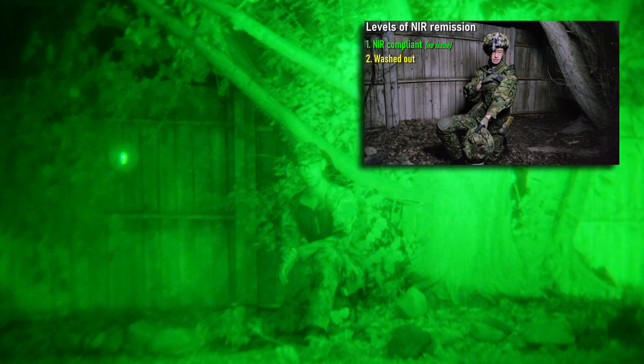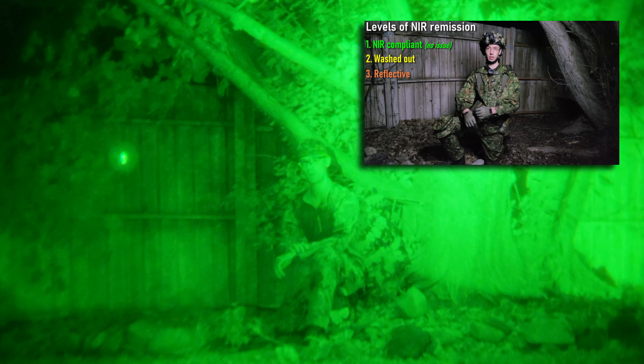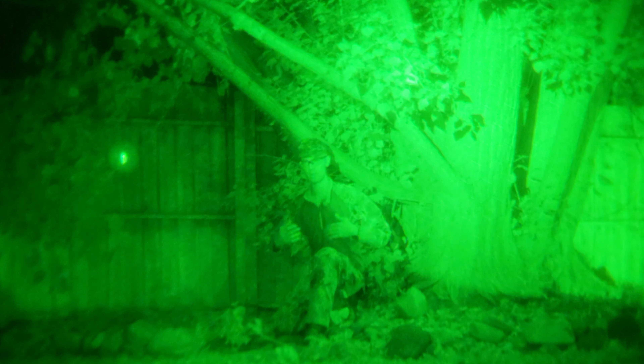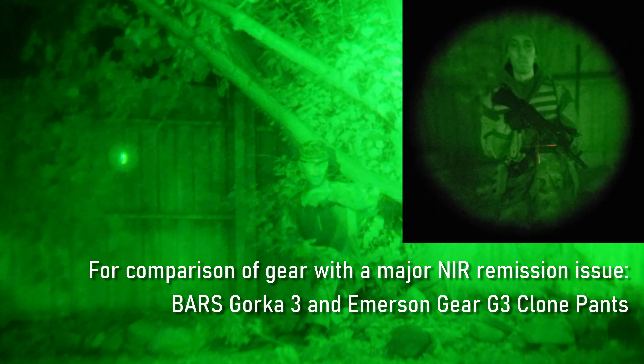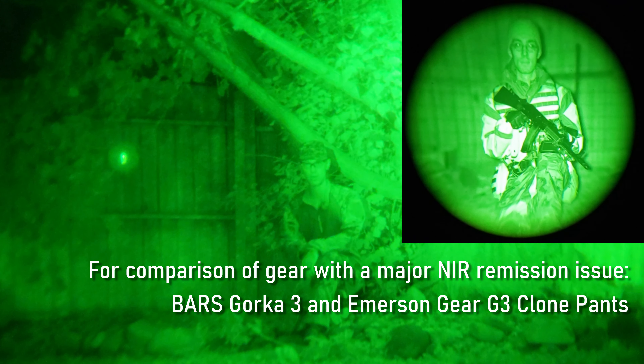In the past I did a video on how to gauge what has and what doesn't have an issue with NIR remission — check that out. It comes down mostly to the material, but sometimes also to the coating they apply. Given that even if you were wearing a plate carrier, the underarm is still going to show up quite a bit, it is a pretty big concern and a little bit of a downside. It's not terrible — I've seen shirts and gear with a bigger issue with NIR remission — but it is still there, so do keep that in mind.